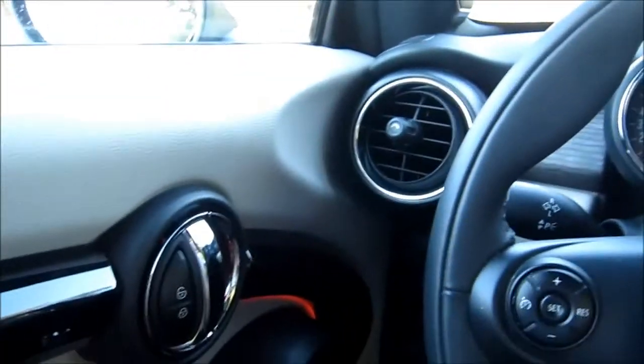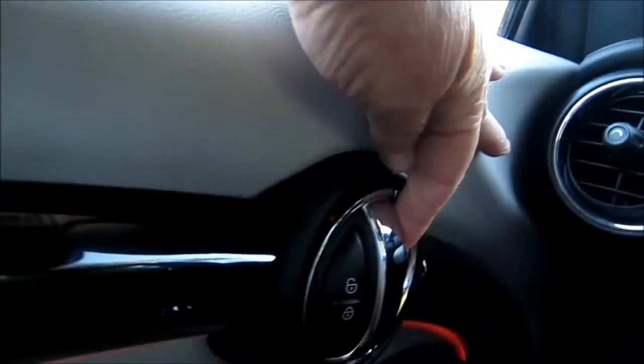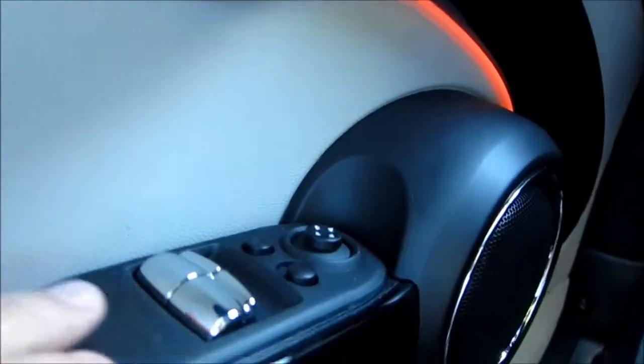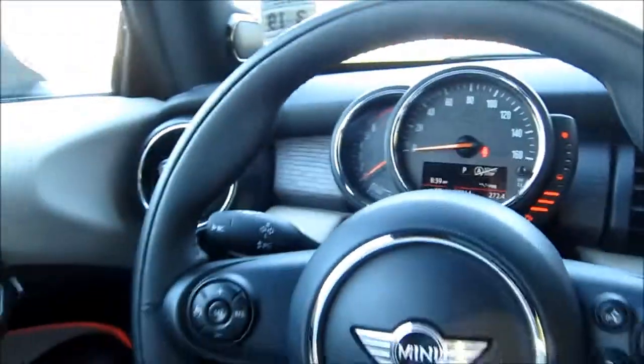Going around the interior of our Mini Cooper, we've got a nice two-tone color scheme, lots of gloss black trim, big easy-to-reach door pulls and handles, a little ambient lighting in here to highlight our audio system, switch controls, and even a little bit of wood grain built in to highlight things.